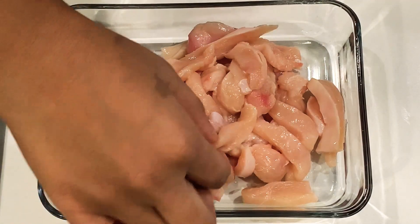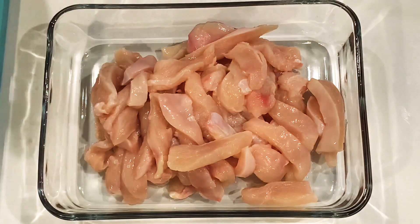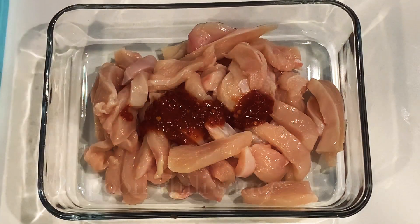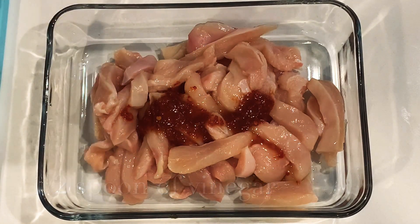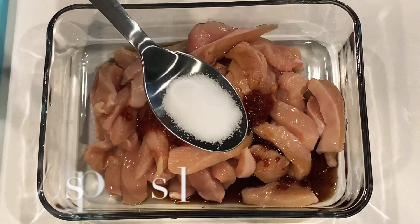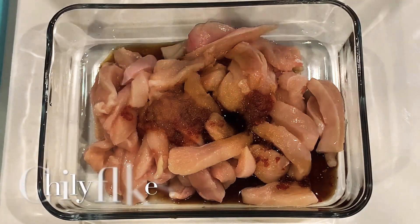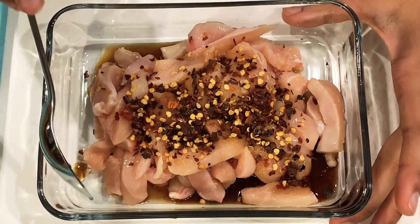Okay, so now I have my chicken. We cut it into small pieces like this. Now for the marinade: half a spoon of chili sauce, half a spoon of vinegar, one spoon of soy sauce, half a spoon of salt, and a few chili flakes. If you want it more spicy, you can add more, and then you mix it.